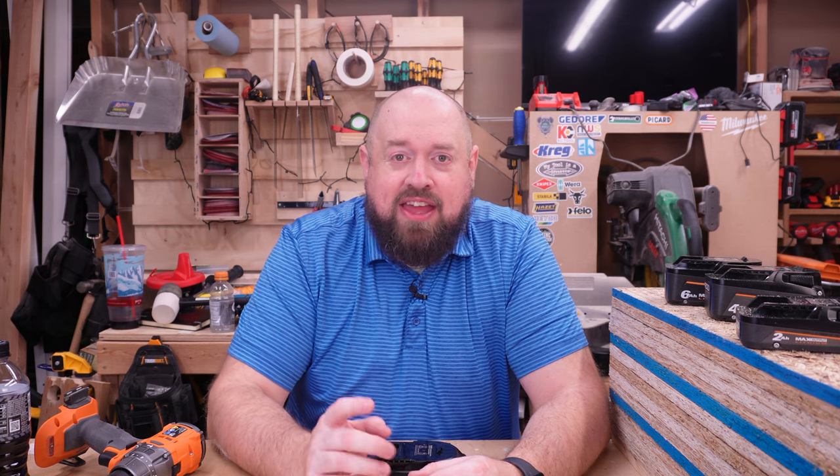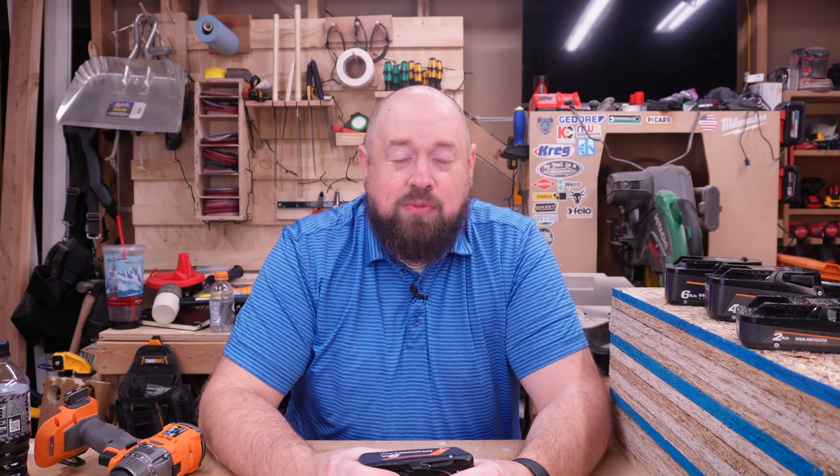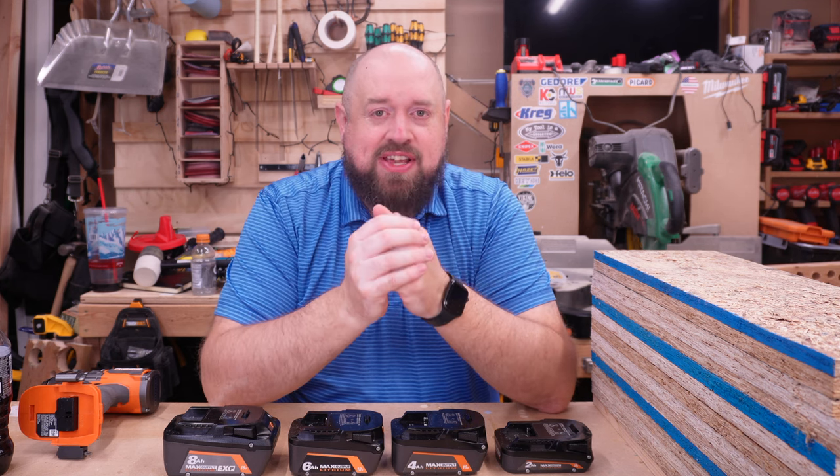First things first, as I mentioned, Rigid did go ahead and send this battery over to me for testing. I really appreciate it, thank you for sending that over, but the video I'm making is still going to be my own personal opinions and we're going to show the results of the testing we do. So thank you Rigid for sending it over. Before we dive into the specifics about the tool or testing of the tool, I do think it's necessary for us to have a simple discussion about batteries.